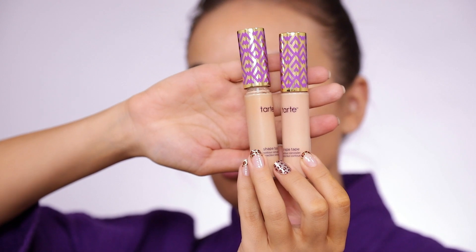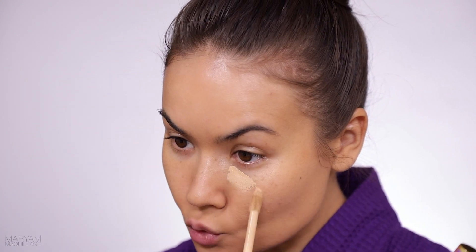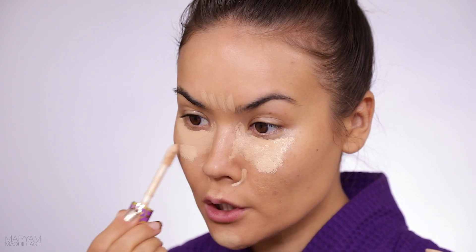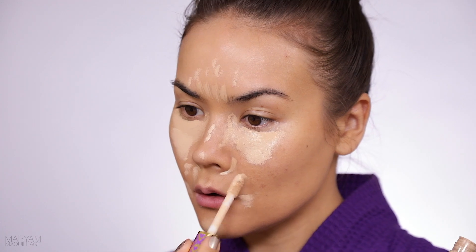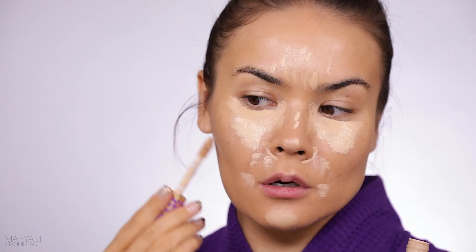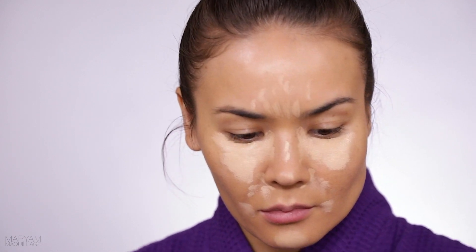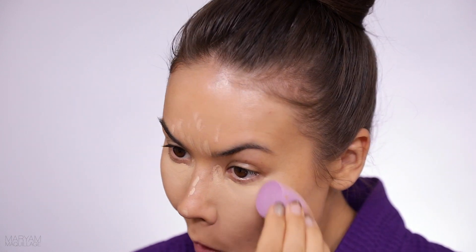Tarte Shape Tape — love this stuff. If I love something I don't sway from it, that's just what I continue using. This stuff is the bomb diggity. I take the lighter shade, light medium. Typically I use medium, and then if I want to brighten certain areas — around the mouth, a little under the eyes — I use a slightly lighter shade to lighten things up a bit.